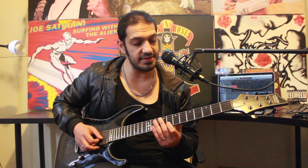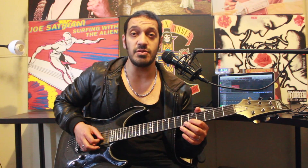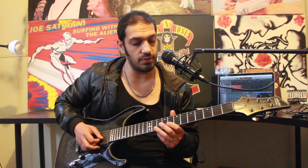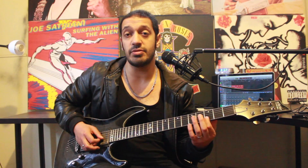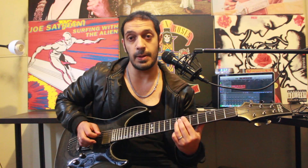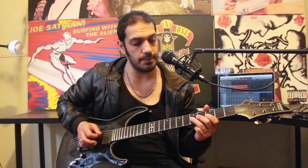Then I'm going to slide backwards from eight to six, also on the second string, and then I want to play five as a regular note, and then play it as a semitone bend. At the end of that, I'm going to play three of the second string and five of the third twice. But the second time I hit the five, I'm going to do a slide into seven.